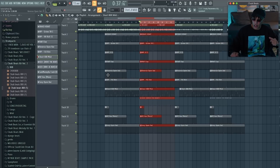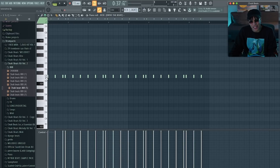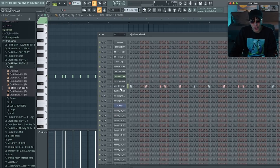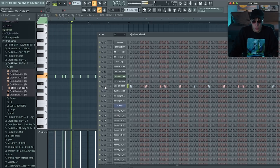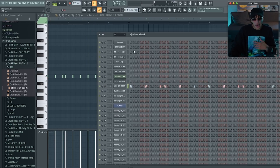Just make sure your 808 doesn't destroy everything else going on — it can hit hard, but pay attention to how everything relates to each other, because sometimes you can really ruin a beat if the 808 is way too loud. Then there's the kick — the velocity is maxed out. The kick is way too loud, but with the soft clipper on the master it catches it, and that's just the effect I'm going for. I'll reduce the volume a little bit, but it will still be a hard-knocking kick.